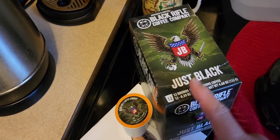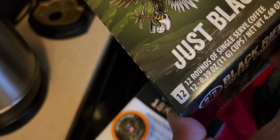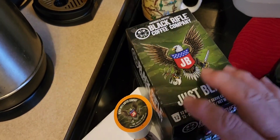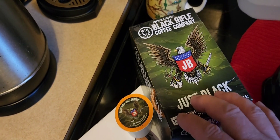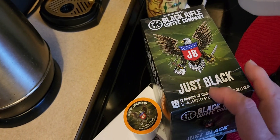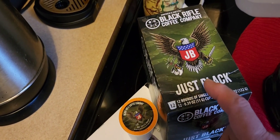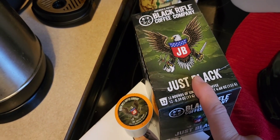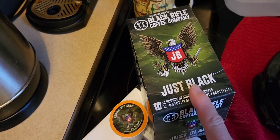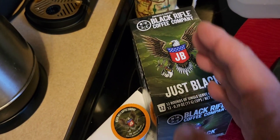It was seven dollars and some change, close to eight dollars, and it has 12 cups in it. The other Black Rifle stuff that was not on sale was a little higher, probably around 10 or 12 dollars. If you bought the bigger size with 16 cups or something, it was almost like a dollar per cup.